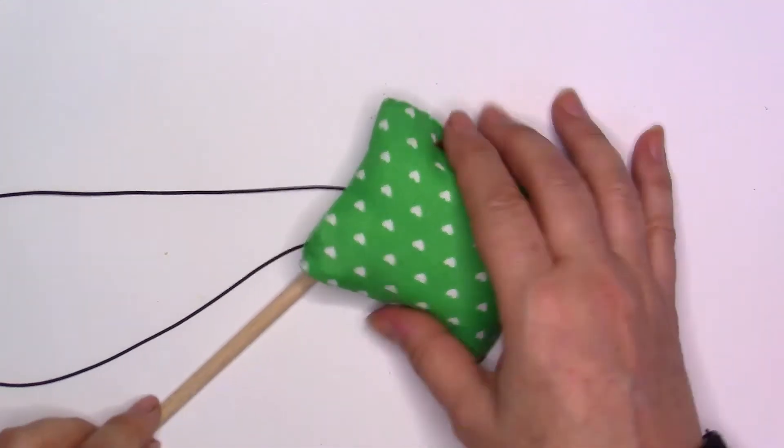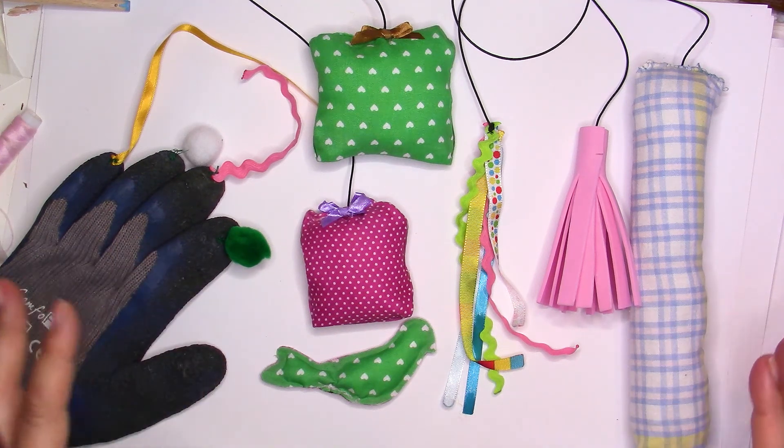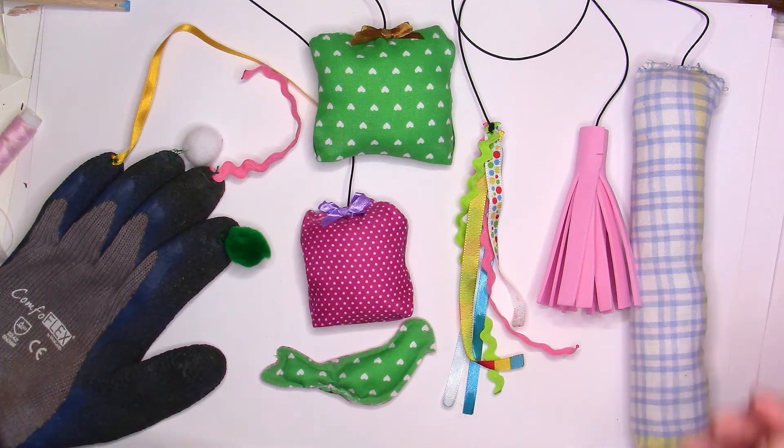I hope you enjoyed this video! Please give me a thumbs up, don't forget to subscribe, hit the bell button, and share on Pinterest and Facebook. Tell me in the comments below which toy your cat prefers — that's the most interesting part to me. My cat loves them all. I usually rotate between toys so it's never boring — different smells, different textures. Thank you so much everyone, take care and see you soon for other tutorials. Bye!